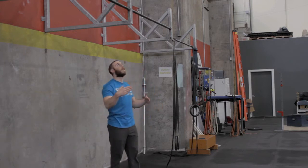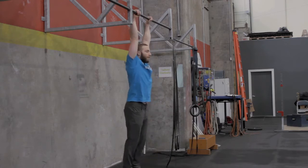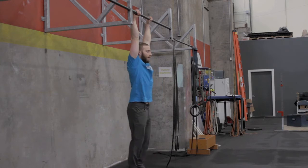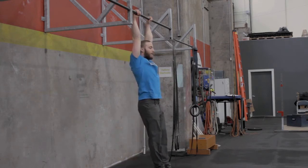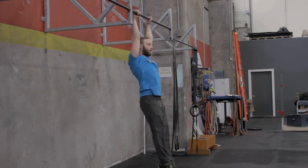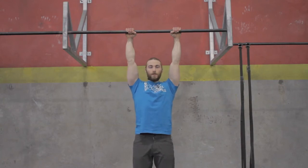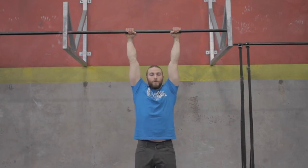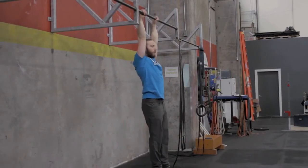The first piece we want to start with is what we call the active hang. If I'm just hanging here on the bar, this is a passive position — my shoulders are up into my ears. All I'm going to do is shrug down, keeping my elbows straight, nice and active through the shoulders. Elbows are locked out, I shrug down and hold. You can turn this into a solid hold piece — do 10 to 20 second holds.